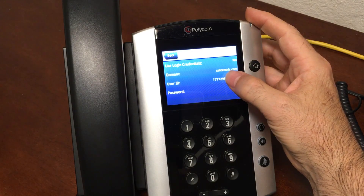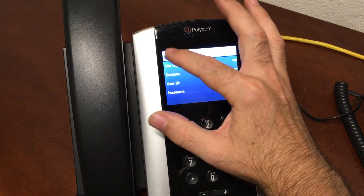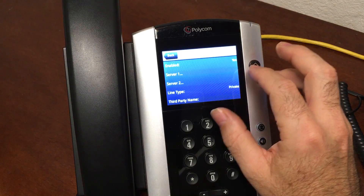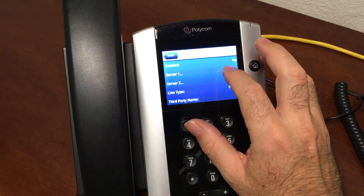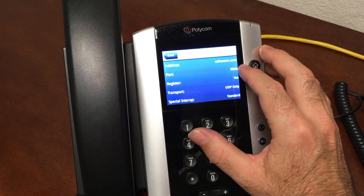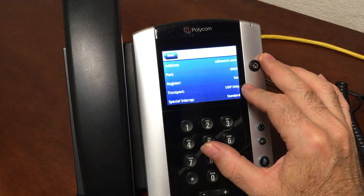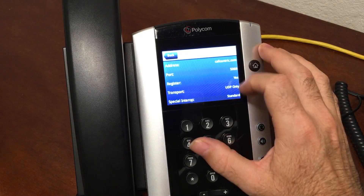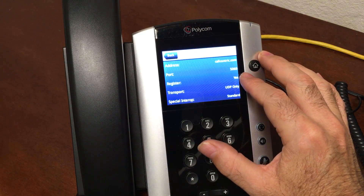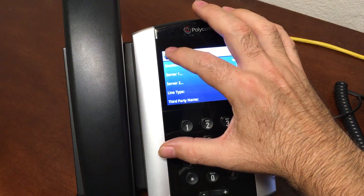When you're done you should have your domain as callcentric.com, your user ID entered, and your password entered. Go back and go to SIP Protocol. SIP Protocol should be set to Enabled. In Server 1, enter callcentric.com as the address, port 5060, Register set to Yes, and transport set to UDP Only.